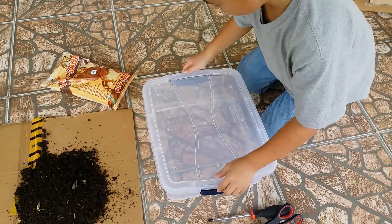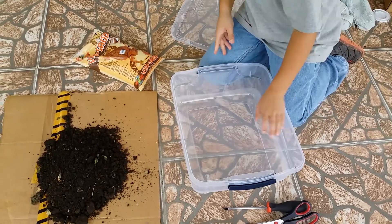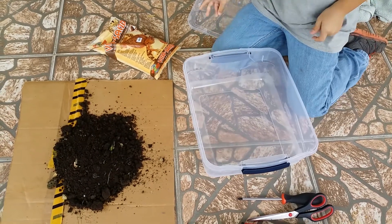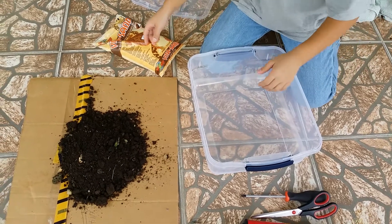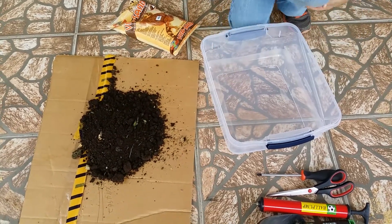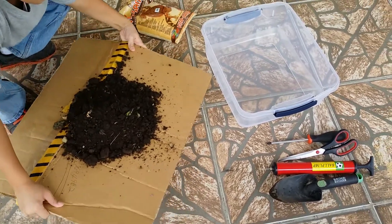So now we're going to add the dirt in. But make sure before you add any of this, that you have cleaned it well with soapy water and then dried it well also, because plastic can be toxic to them at first. Before we put the sand on, we're going to put a layer of dirt first.